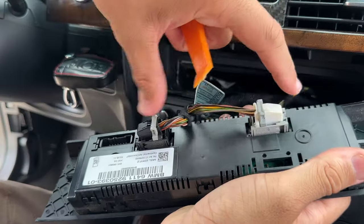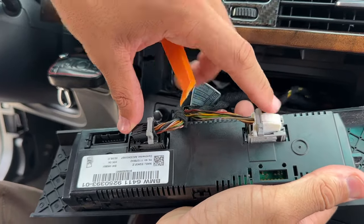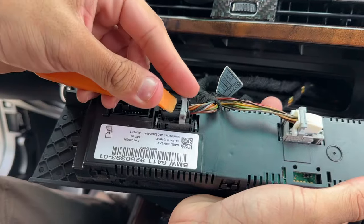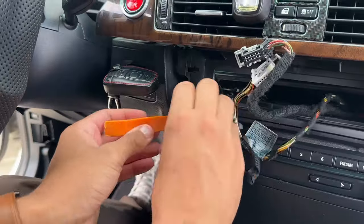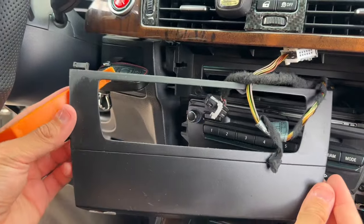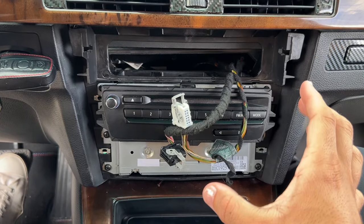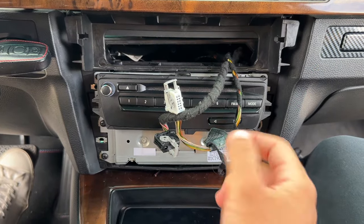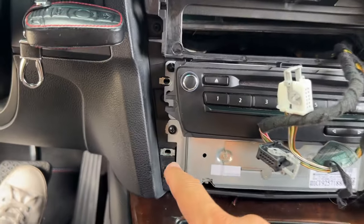Go ahead and remove the dash panel. You'll have two connectors on the back - press in the little retention button and they'll slide forward so you can remove the connector. Now remove the lower trim piece since nothing is holding it in place anymore. The radio is now in a position where we can easily remove it, so go ahead and remove the four Phillips screws holding it in place.